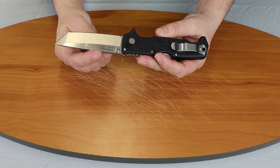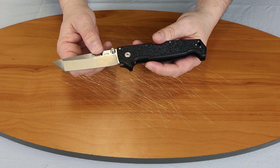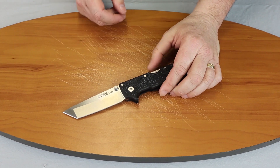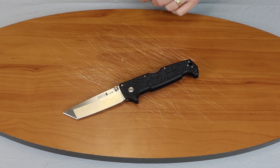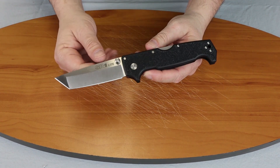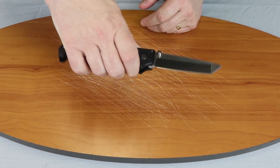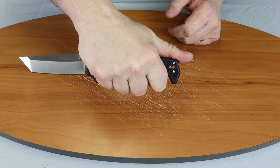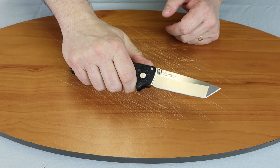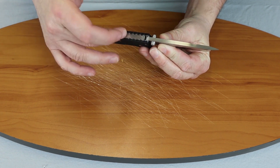Double thumb studs so you can use it right or left. Of course it's a manual. It has the Grivex for the handle. The blade width is 1.125 inch. Very practical, simple design here. Fits your hand nicely, as you can see, even in reverse grip. It's got a large spine and top of the blade here.